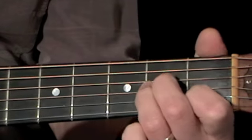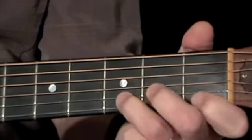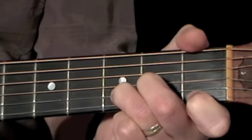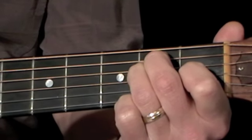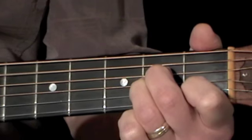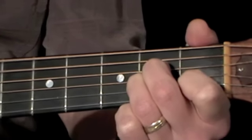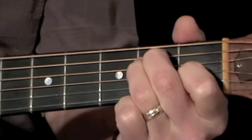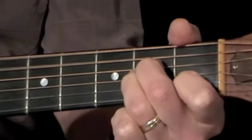So we start with two bars of A minor, then two bars of D minor, two bars of E major, and back to two bars of A minor. Then the whole sequence repeats, so you have to remember to stay on the A minor for the next couple of bars as well. So it ends there and starts again here.